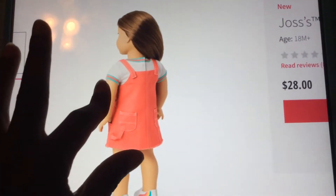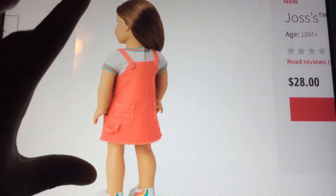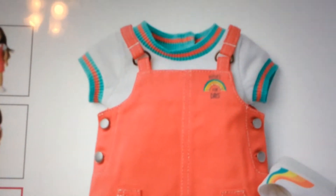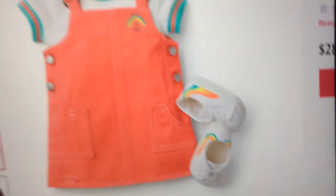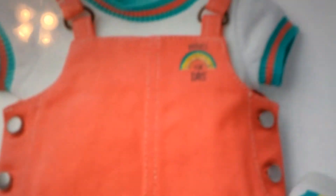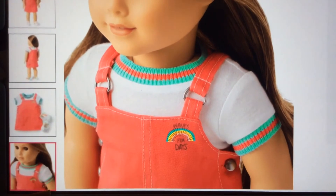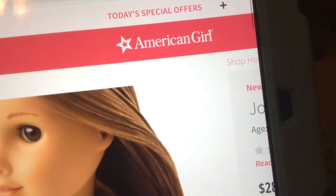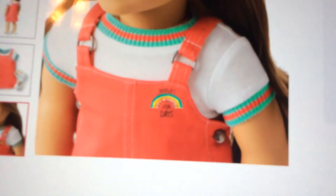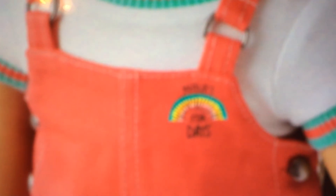That's what it looks like - the shoes got cut off when they zoomed in, but that is a really cute outfit. Here is her other outfit. It has some shoes and another top. I don't know what that says - let's wait for the next picture. It says 'Waves for Days.'